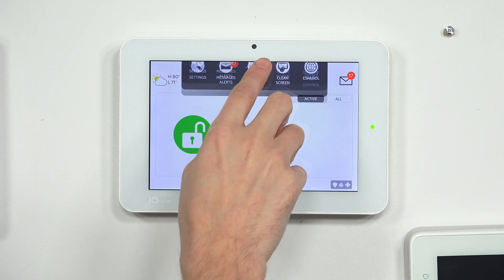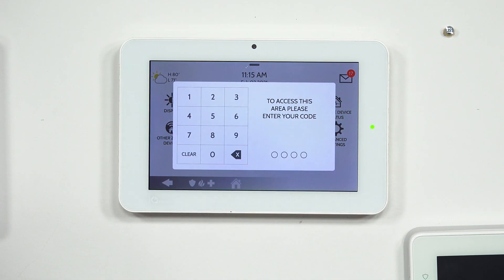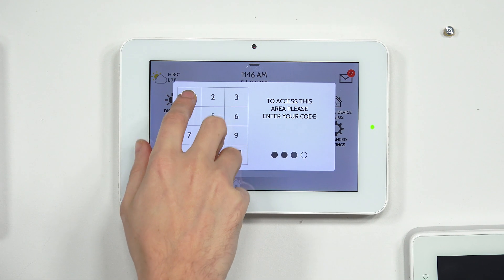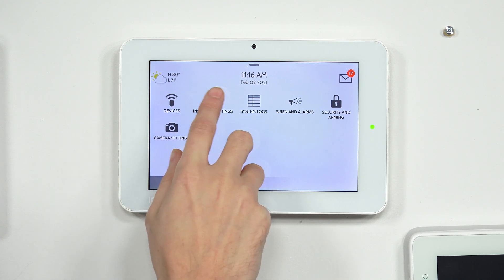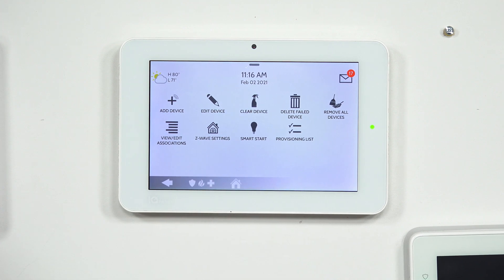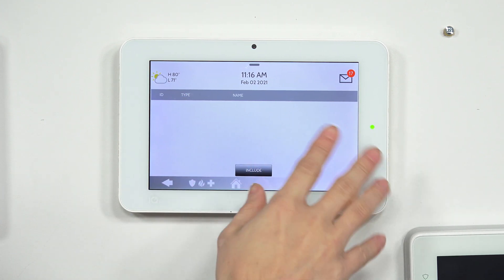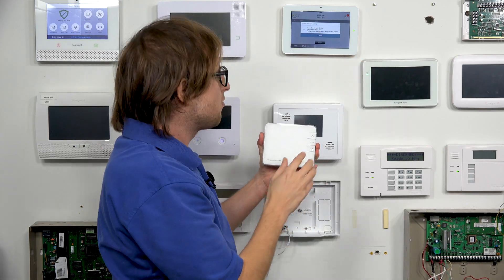Starting from the main screen of the Qolsys IQ Panel 2 Plus, press the small gray bar at the top, choose Settings, then Advanced Settings. Enter your installer code — ours is at the default of 1-1-1-1. Then choose Installation, then Devices, then Z-Wave Devices. We're now at the Z-Wave Devices menu and we're going to tap Add Device. You can see there's nothing added right now, so we'll tap Include to start looking for a Z-Wave device.